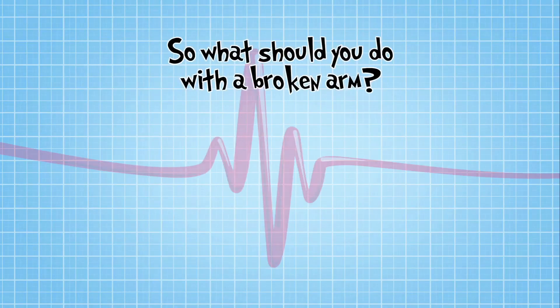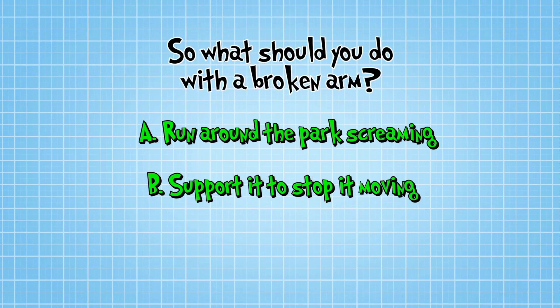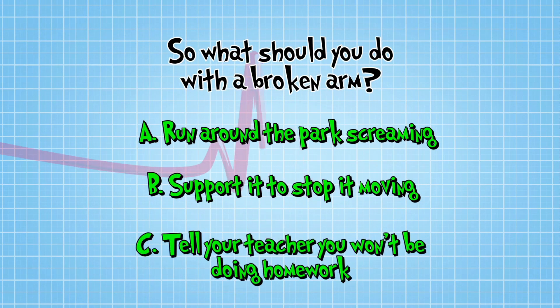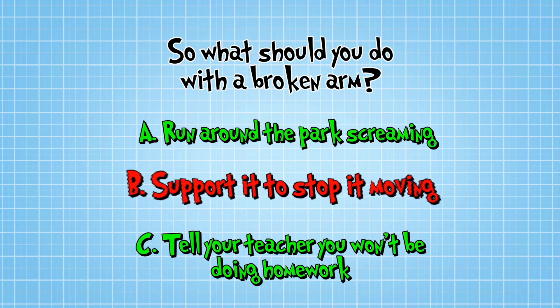So, what should you do with a broken arm? Should you: A — run around the park screaming 'My arm's broken!'; B — support it to stop it moving using your hand, some clothing or cushions; or C — tell your teacher you won't be doing homework ever again? You guessed it — the answer is B. Here's how it's done.